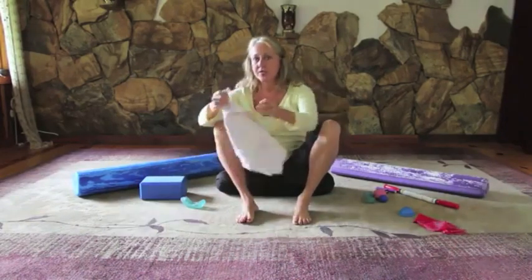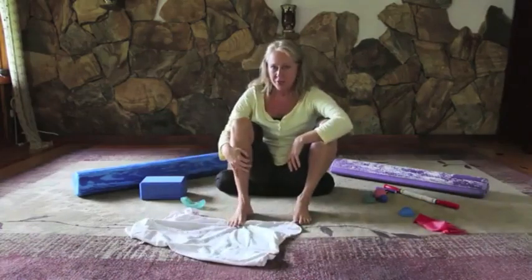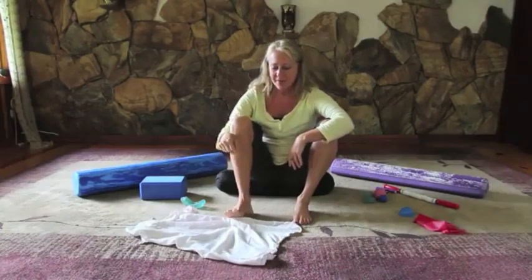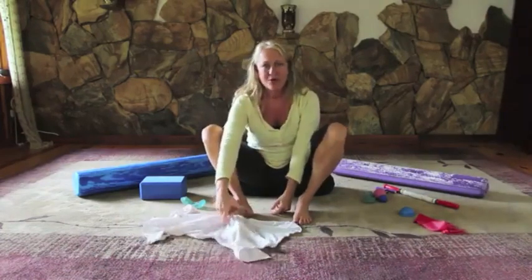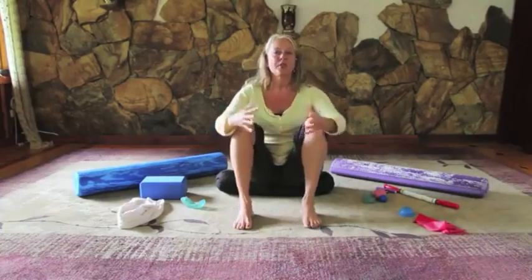Another thing to do is take something very light like a dish towel. Place it in front of you, then let your toes gather the whole dish towel up — scrunch, scrunch, scrunch — until you have the whole towel pulled your direction. So those are some of the things that we can do to start to activate the arch.